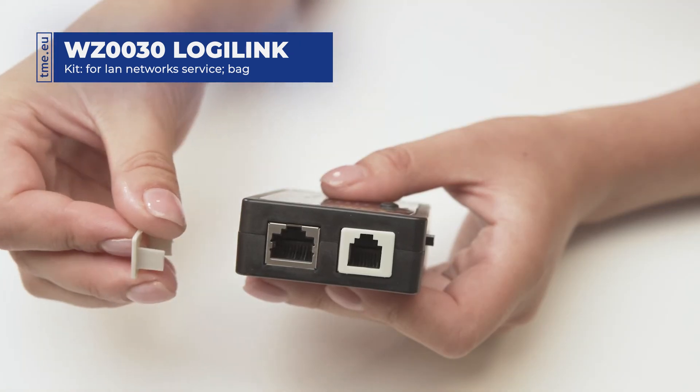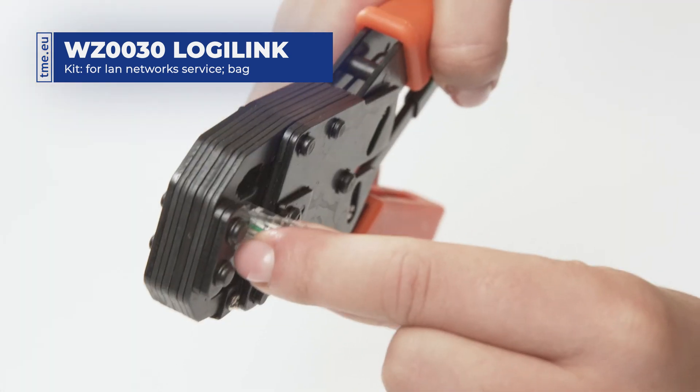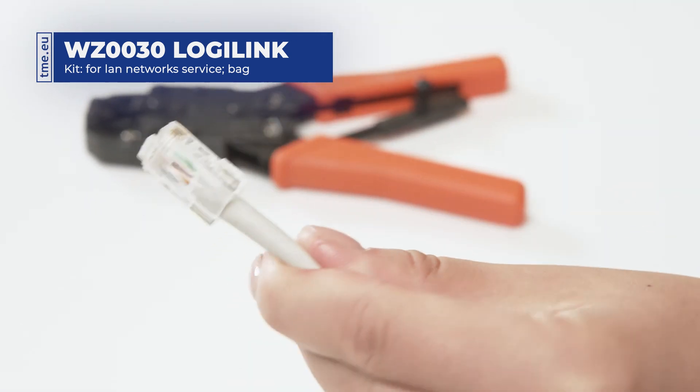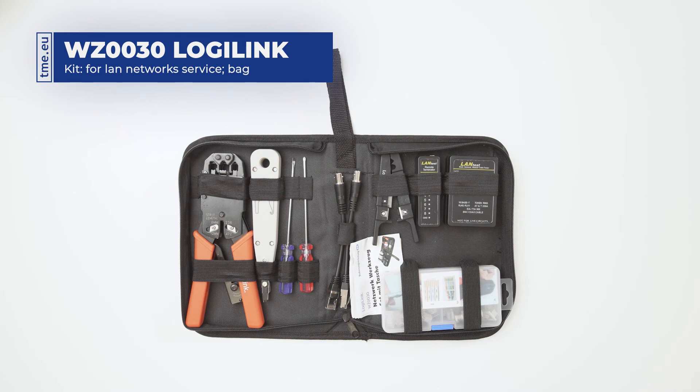When testing RJ11 or RJ12 plugs, first insert the adapters. The crimping tool is designed to be used with eight, six, and four pin plugs. The blades can strip cables to a length of six or twelve millimeters. Note that the battery is not included in this set.